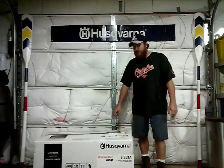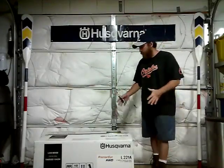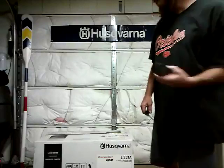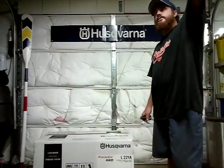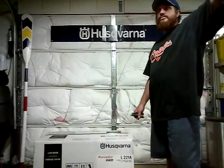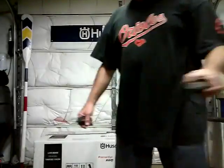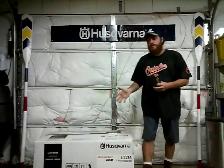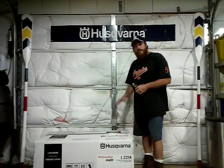Welcome back everyone. This is the Husqvarna review for the walk-behind lawnmower — an all-wheel drive mower. This is an unboxing. This is Carlo with the Husqvarna walk-through.